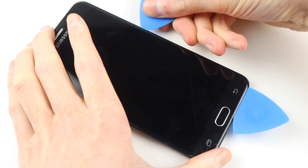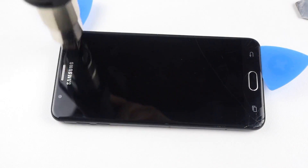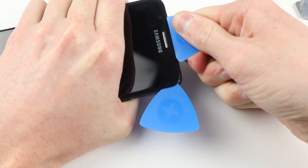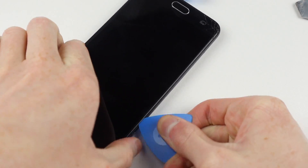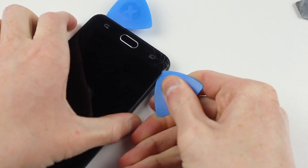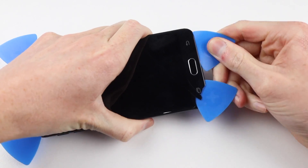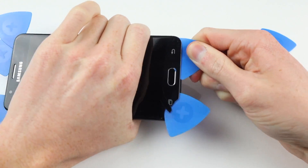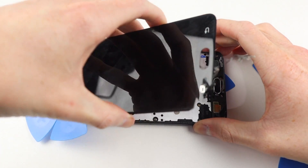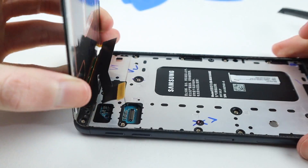Then I can come along with some plastic picks just to help remove the adhesive and separate the display from the frame. You don't want to use a metal tool for all of this as it can cause damage to the frame, so the plastic tools are much softer and less likely to damage the frame or phone. Once I was inside the phone I could remove this little plastic clip and disconnect the LCD.